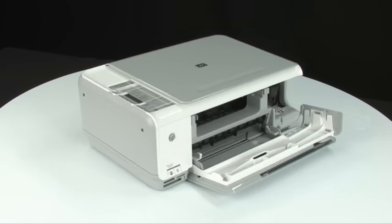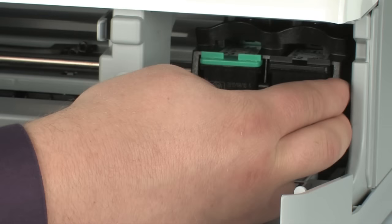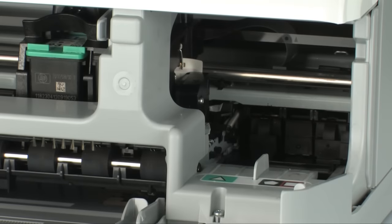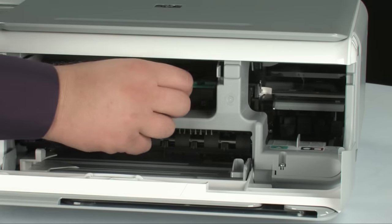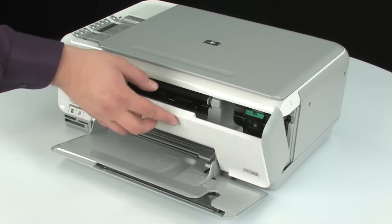Turn to the front and check for obstructions under and around the carriage. Make sure the carriage can move freely by gently pushing it left and then right. If stuck on the right, place your hand between the carriage and the side of the printer and gently but firmly push it to the left until it clicks — substantial force may be required. Move the carriage the full width of the carriage path to find any obstructions and remove them. Close the cartridge access door once all obstructions are removed.